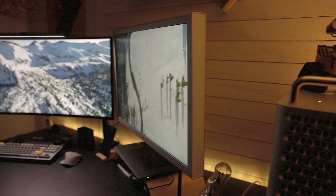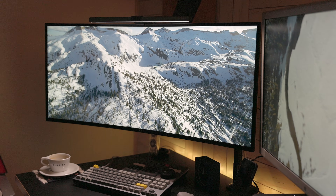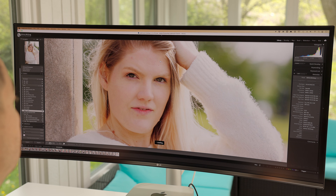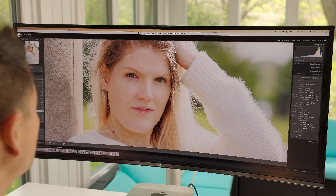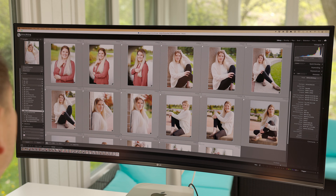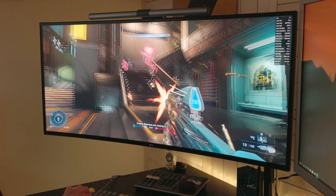This display is a true 10-bit panel and it's factory calibrated. It covers 135% of the sRGB color space and an awesome 98% of the DCI-P3 color space, which is great for creators where accuracy is key for color-critical work.